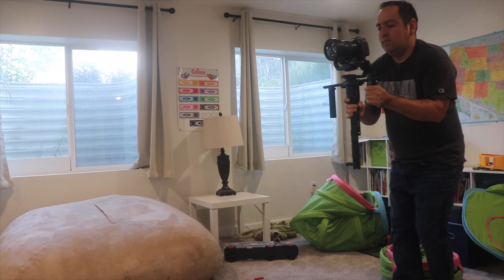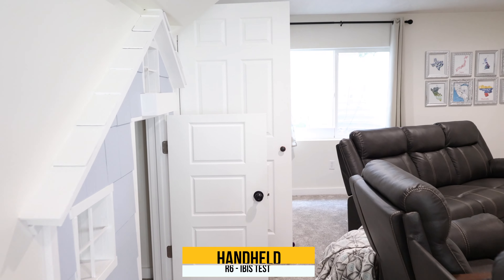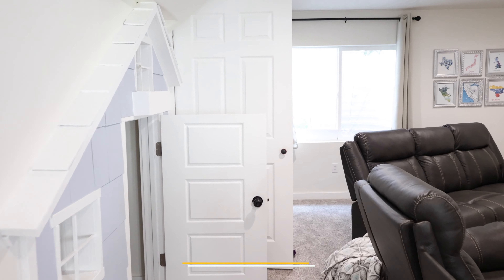Let's go ahead and talk about the first thing, which is IBIS. The R6 has the best IBIS that, in my opinion, any mirrorless camera has obtained so far — it's really really good. That's one of the great features I was able to test out. I did it handheld and also with a Ronin-S electronic gimbal. I've made two videos of these so you guys can see that comparison and make the judgment on which one you'll go with.